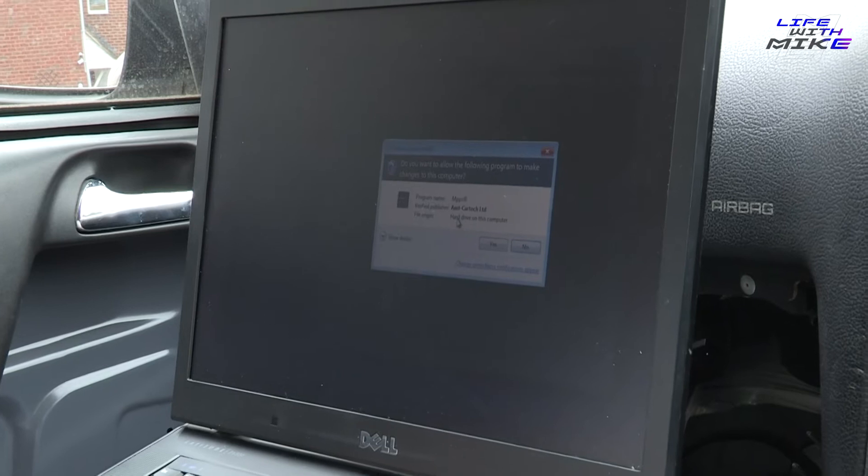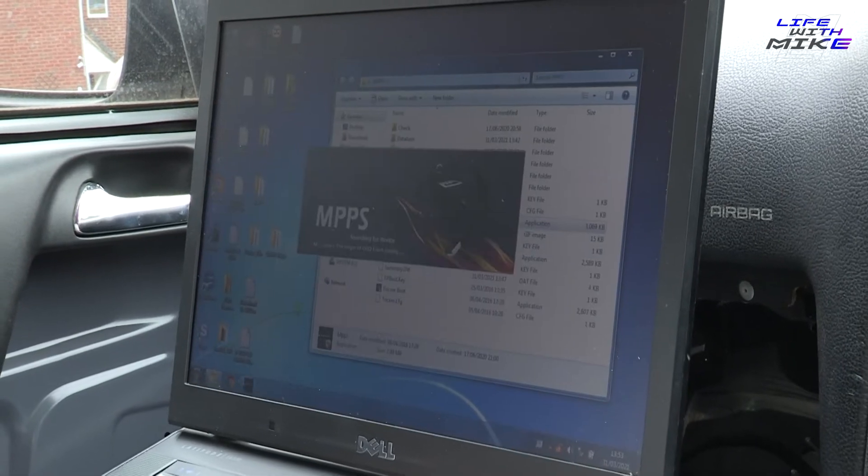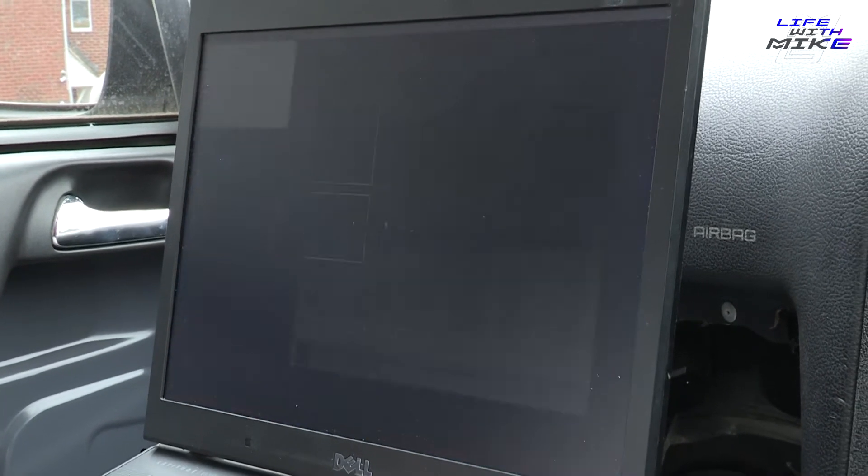If you've got a VXR, it's a slightly different setup - they run full CANBUS and a different ECU, so you need tools like KES which work as well. But for this video I'm going to show you MPPS. If you've bought this software online and can't get it to run, the number one thing you should do is run it as administrator.